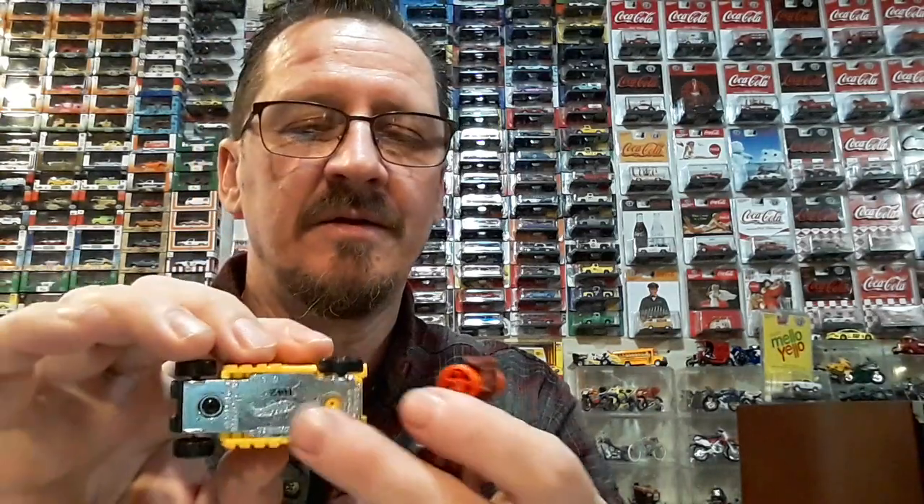Hopefully I don't mess it up. This one is a metal body — or metal base. Might be a little more challenging for me to get the wheels off of there. But anyway, see you in a minute. Hopefully.